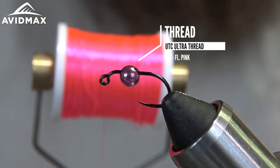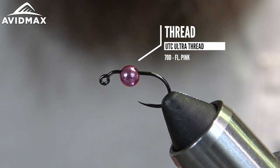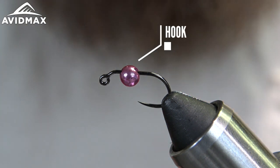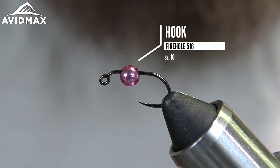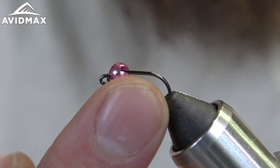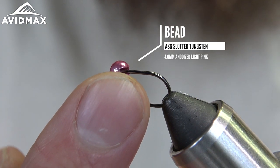We've got some 70 UTC in the fluorescent pink, a Firehole 516 in a size 10, and an ASG bomb in the 4.0 millimeter.